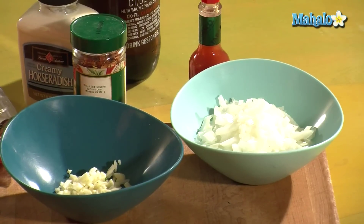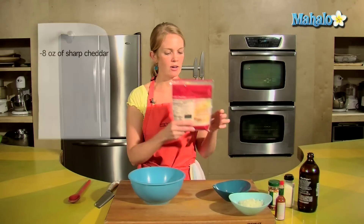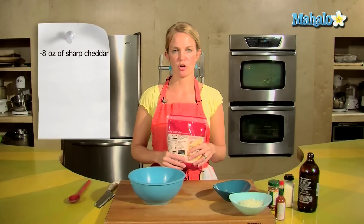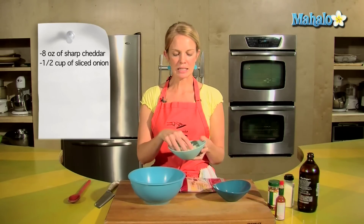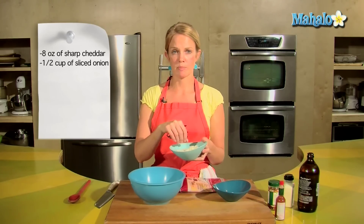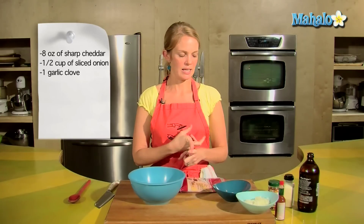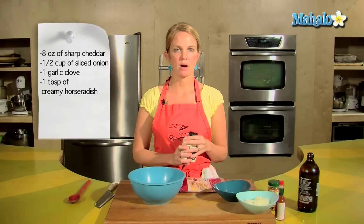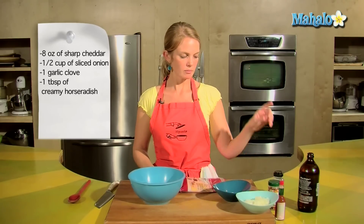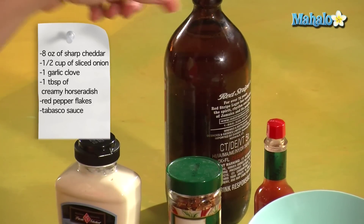This is a simple one — no cooking involved for those of you who don't want heat. Get yourself a bowl. I have eight ounces of sharp cheddar that's already been grated, half a cup of onion, finely sliced and finely chopped onion, as small as you can make it, one garlic clove finely sliced and chopped, and some creamy horseradish that's already prepared — about one tablespoon. Some red hot pepper flakes, Tabasco, and then beer.